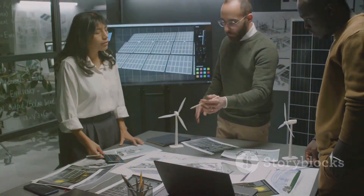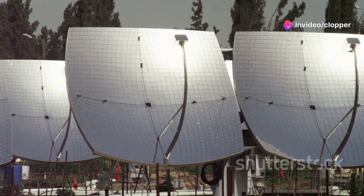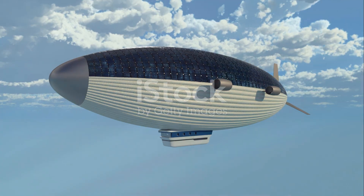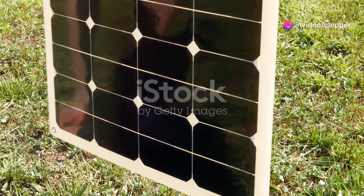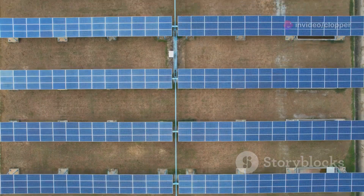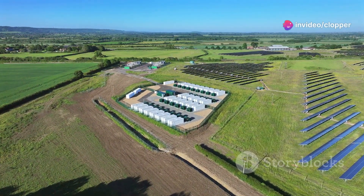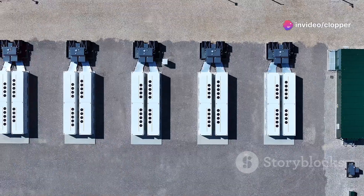Now let's talk about powering our airship — because even majestic giants of the sky need a little juice. We're going to integrate solar panels directly into the surface of the airship's envelope. These aren't your average rooftop solar panels — we're talking flexible, lightweight solar cells that can conform to the curved shape of the airship. The energy collected will power onboard systems like motors, lights, and navigation equipment, and any excess energy can be stored in batteries for later use. Solar panel integration, flexible solar cells, and energy storage solutions are key to making this vision a reality.